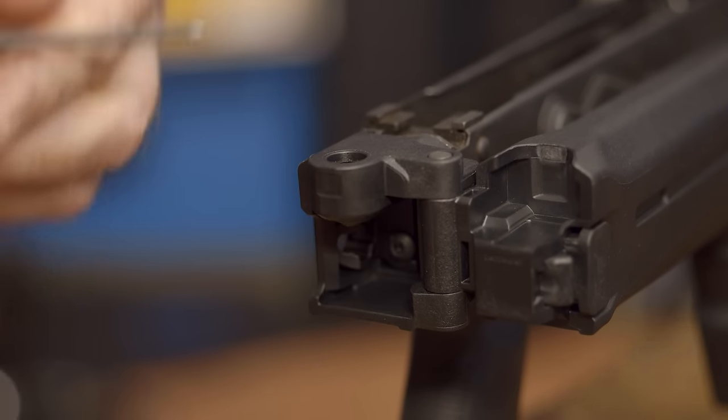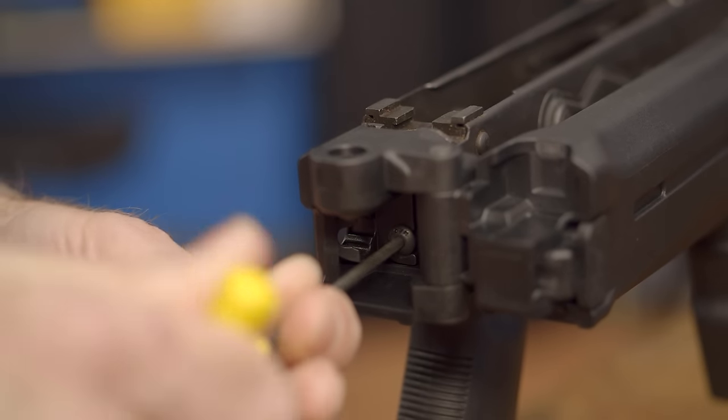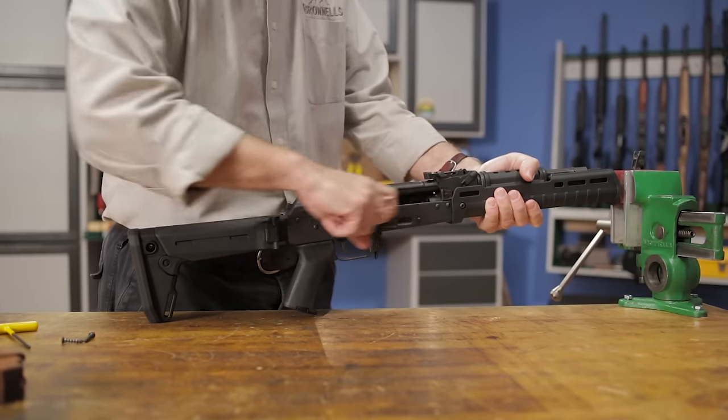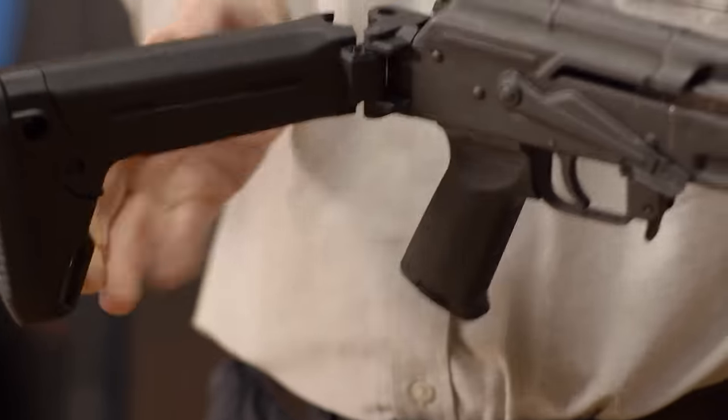Now tighten the wedge block screw — again, 30 to 40 inch pounds is recommended. With the stock fully installed, check to see that it locks open solidly and that it folds to the fully stowed position. Then function test the rifle to ensure nothing has changed. If everything looks good, you're ready to head to the range.